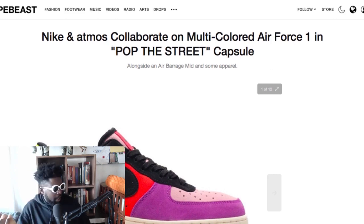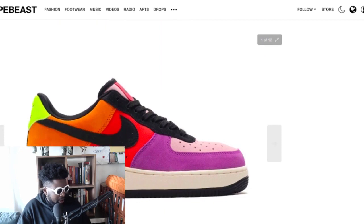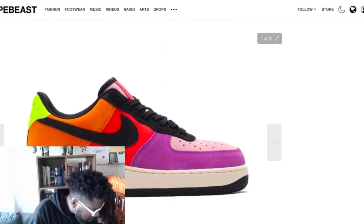The collaboration is called the Pop the Street Capsule. They've got Air Force Ones and I think some clothing included in it as well, and the Air Force One looks so fucking good.